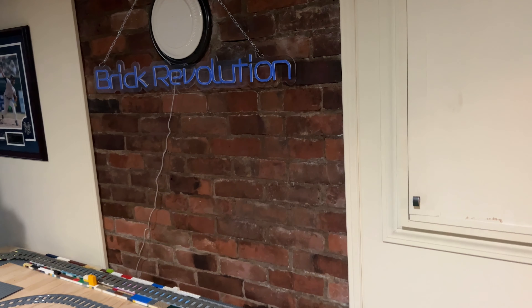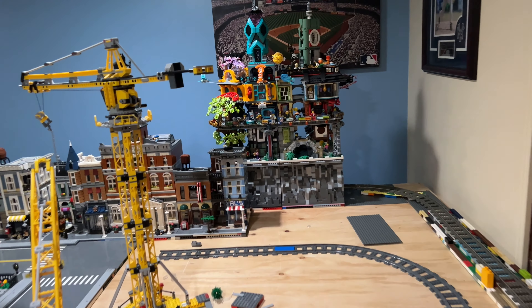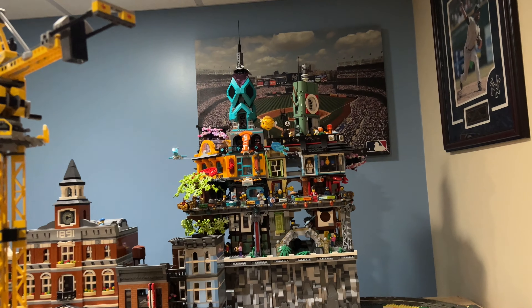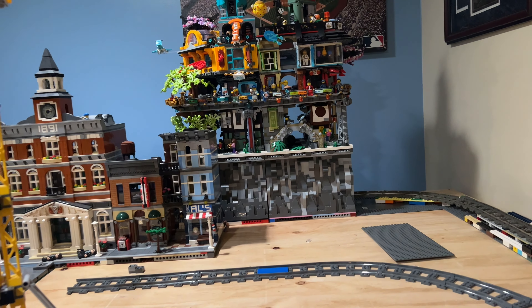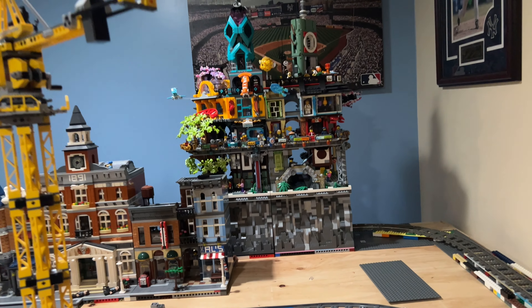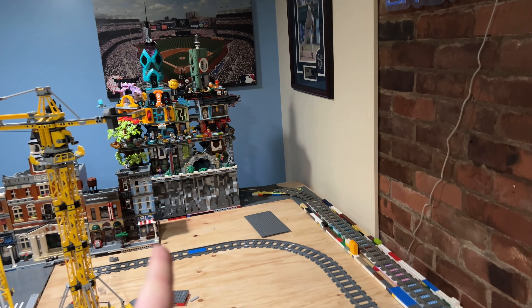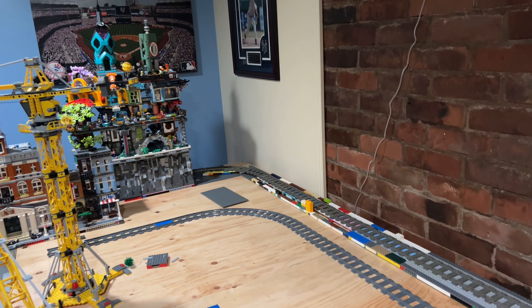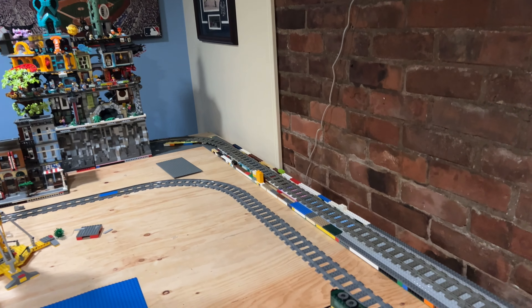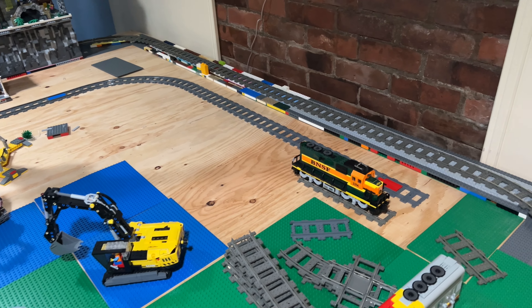And back there is Ninjago City and Ninjago City Gardens. Also, that Brick Revolution sign is from my buddy — it was a Christmas gift, I'll show that later and light it up, it's pretty sweet. Ninjago City and Ninjago City Gardens are elevated back there on those mountain platforms I worked on. Originally I wanted one on each side with a mountain in the middle where the curve is, connected together — I still might do that.